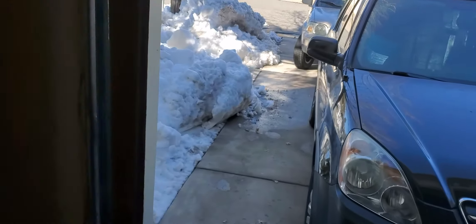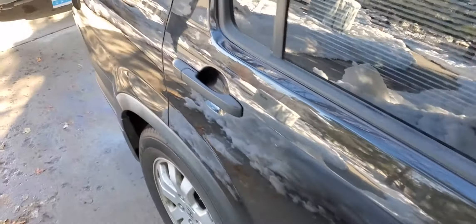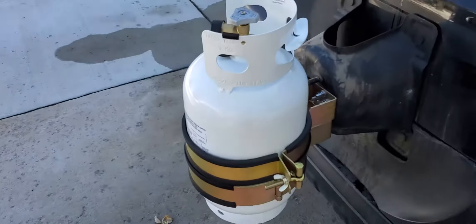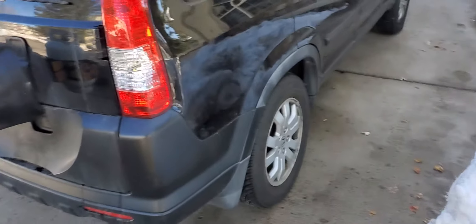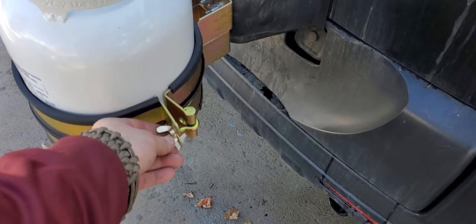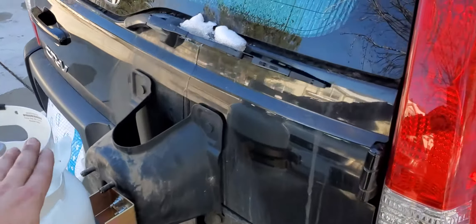I wanted to get away from the idea of using the one-gallon tanks and have an option where I could really use 11 pounds for a good weekend or so. That's quite a bit of propane for the little buddy heater, and it's portable.